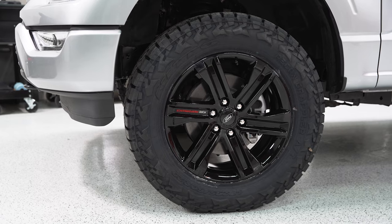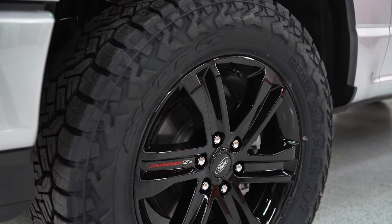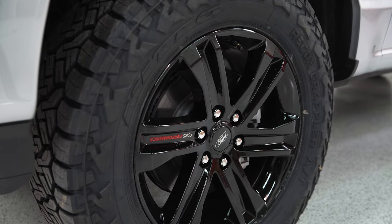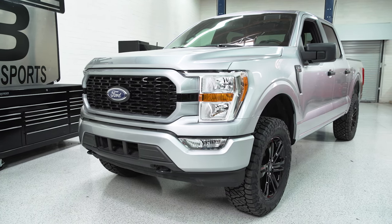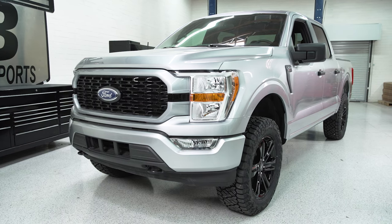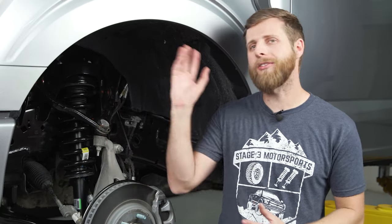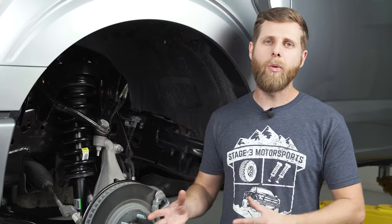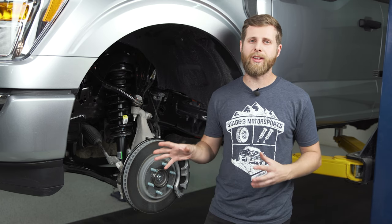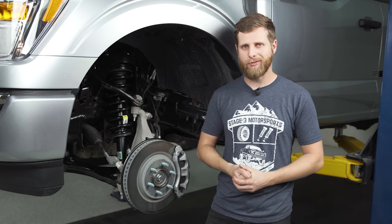With the 2.3 inch spacer kit we've got a set of 34 inch Nitto Recon Grapplers mounted to Ford Performance 20 inch wheels, and the stance looks really good. This is a pretty simple entry-level setup — if you use the factory 20 inch wheel with that tire you can run this without cutting crash bars or making any insane modifications to your bumper or fenders. It's very straightforward, won't rub, and gives you a more off-road look without significant alterations. If you're interested in any of the parts, wheels, or tires used in this video, links are down in the description. Thanks for watching and I'll see you next time.